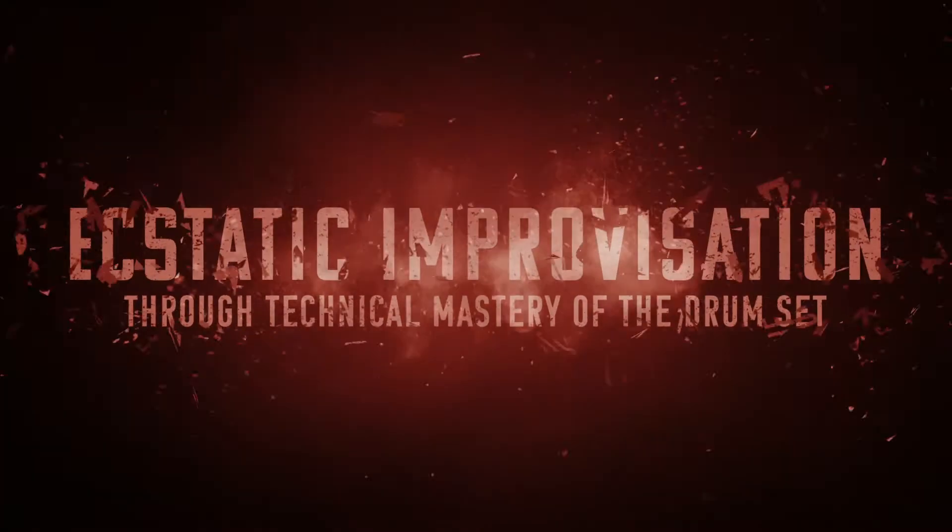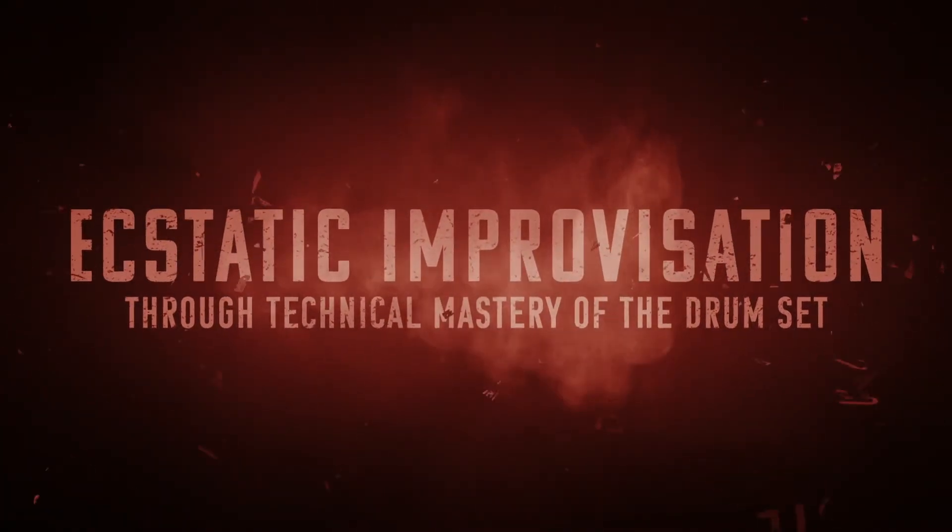Alright, that's going to do it for day 152 of the Oregon Drum Project. That's 152 days working towards my ultimate goal of ecstatic improvisation through technical mastery of the drum set — which just means that I want to freak out real good behind the drums. Special thanks as always to my video producer Mr. Silas himself over at Red 11 Media. Also shouts out today — good morning, Levon.